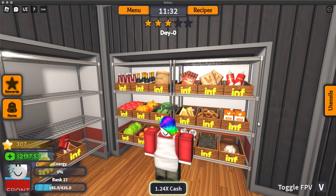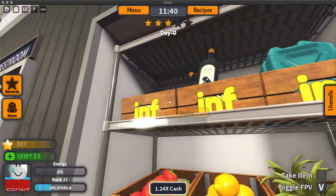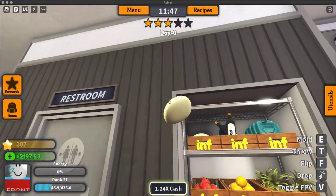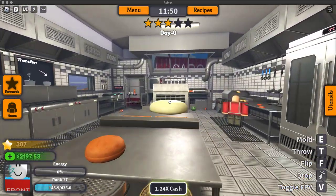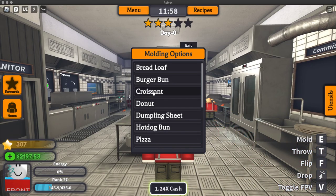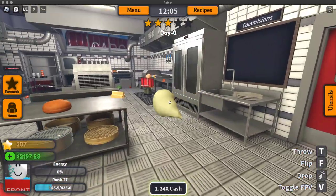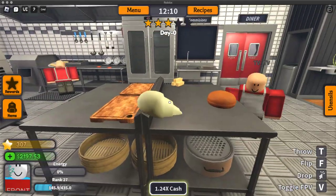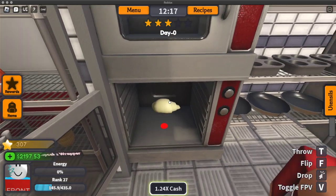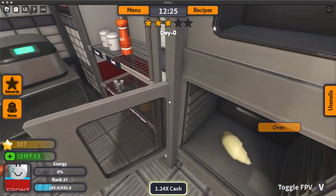So let's just make the croissant. First, you want to get a dough and take it anywhere — it doesn't matter — just mold it, and then find a croissant mold to shape your dough into a croissant. Then just take your croissant and put it in the oven.